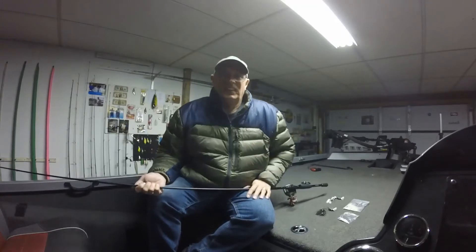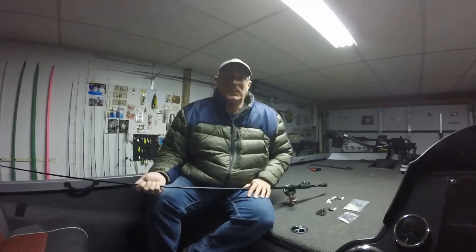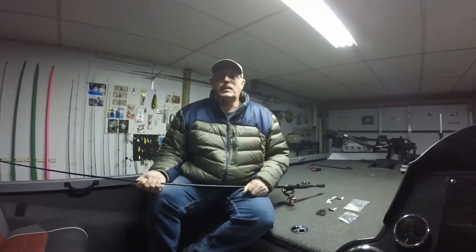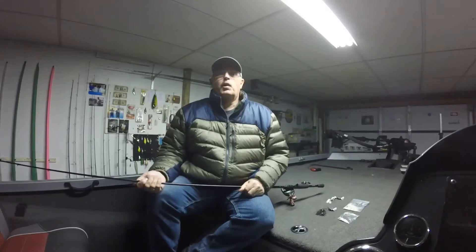Please hit that like button, please subscribe. Thank you guys very much. In today's video we're going to talk a little bit about buzzbait fishing. I'll show you the equipment that I like to fish it on, the type of bait that I like to fish, and a little tip on trailer hooks.